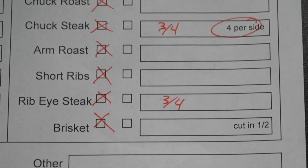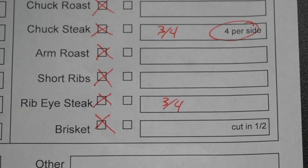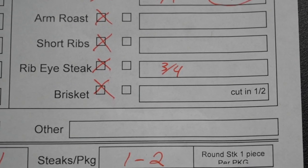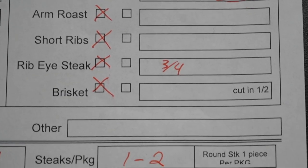I would always recommend that you take those arm roasts. Then you're going to notice the short ribs — I would keep the short ribs. If you have those boned out, it could tend to make your hamburger just a little bit fatty, so I'd suggest keeping them and putting them on the grill — they're an amazing cut of meat. Then the ribeyes — leave those bone in. Bone-in ribeyes are absolutely fantastic. And the brisket — if you're going to cook a brisket, leave it whole. We'll cut it in half for you, but I'd suggest leaving it whole.